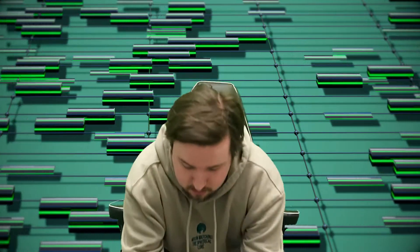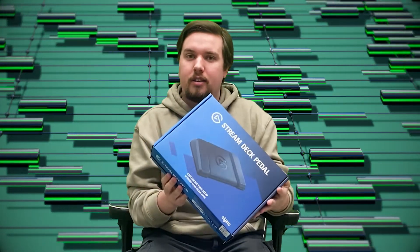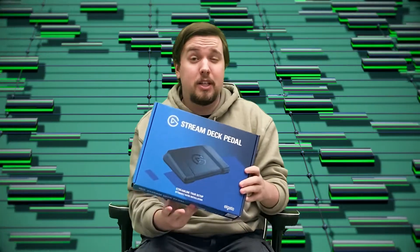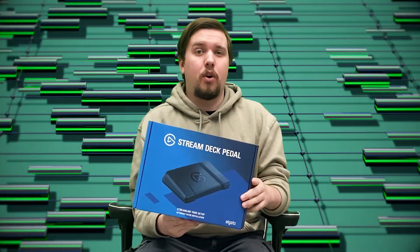Hey there, McAllister here with Toasty DIY. As you may know, I'm the editor for the main channel, Toasty Bros. What I want to do today is take a look at a product that we got sent, and give my opinion on it — how I would use it, or if I would use it for editing. That product is the Stream Deck Pedal by Elgato.